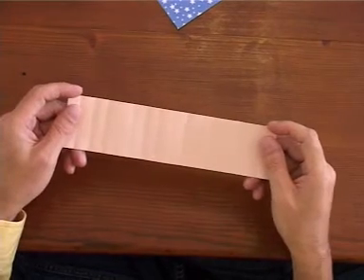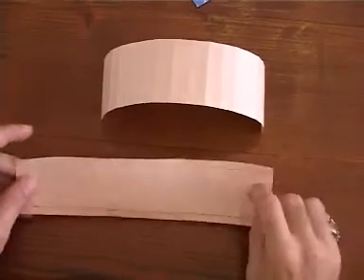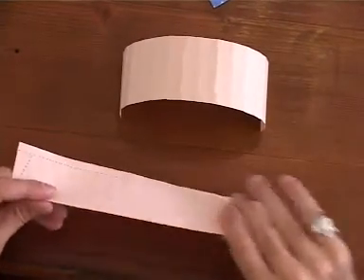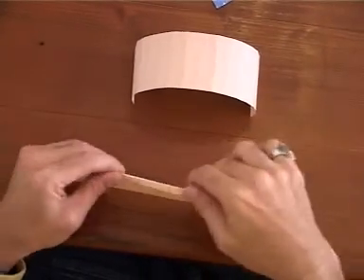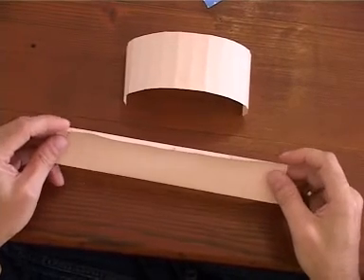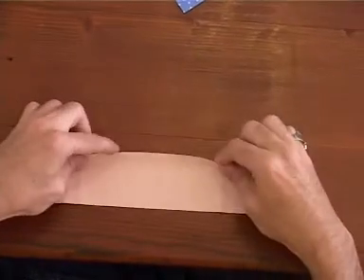Once you've folded everything into sixteenths, you're going to want to make two long thin folds along the edges. I'm going to show you — a mountain fold and a valley fold. Make these folds approximately a quarter inch — that's 0.8 of a centimeter. Use a ruler if you need to.